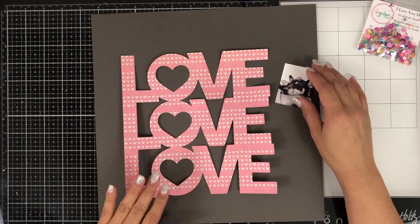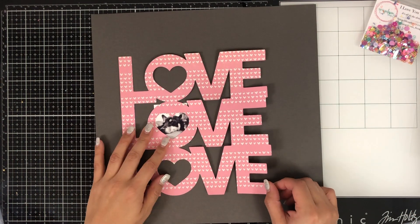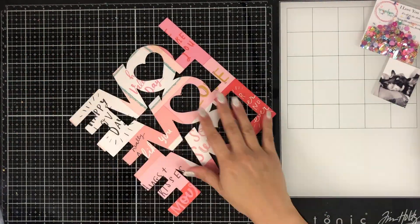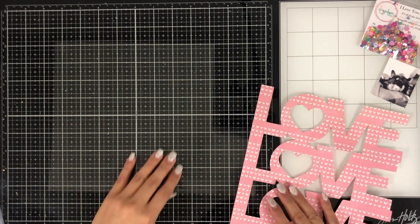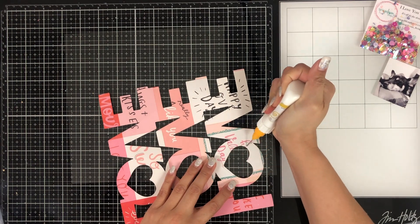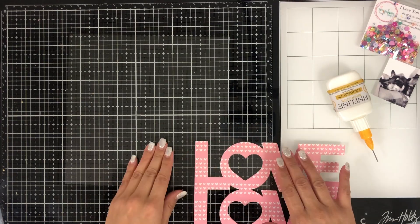As soon as I saw the middle of the O's in each word — each of the love words — I knew that I wanted to make shaker elements out of them. The 'I Love You More' sequin mix is perfect for shakers; it's got tons of hearts and beautiful bright colors, and there are a lot of tiny little heart sequins, so I thought it would be perfect for a shaker.